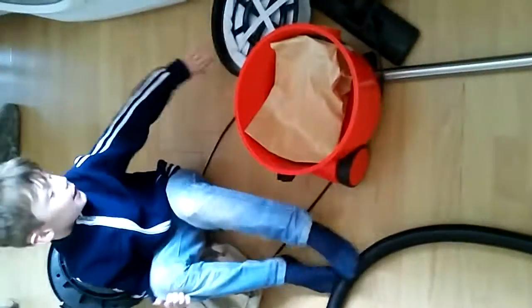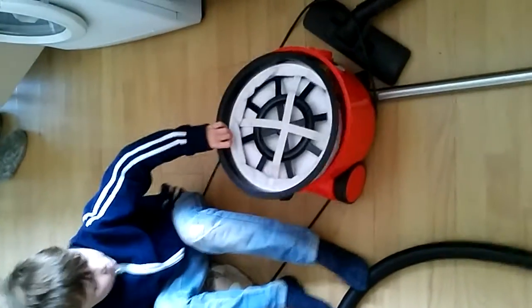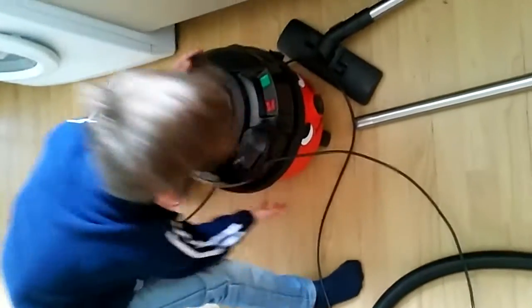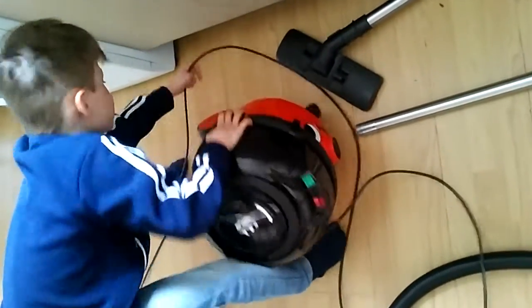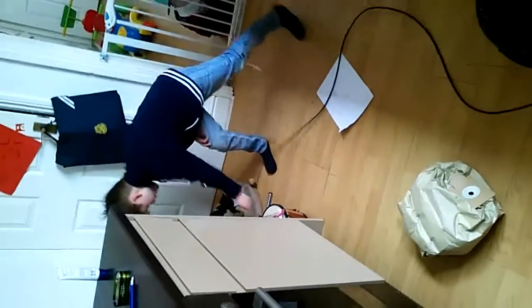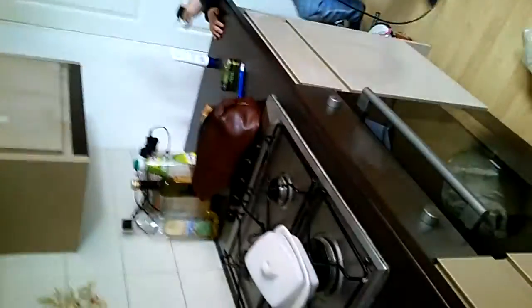Daddy! Daddy! Now we're going to put the filter on — I've got to keep clearing. He has the plug. Where's the plug? He's very naughty sometimes. Do you want to put the plug in? I want to do it. Make sure the plug's off there.